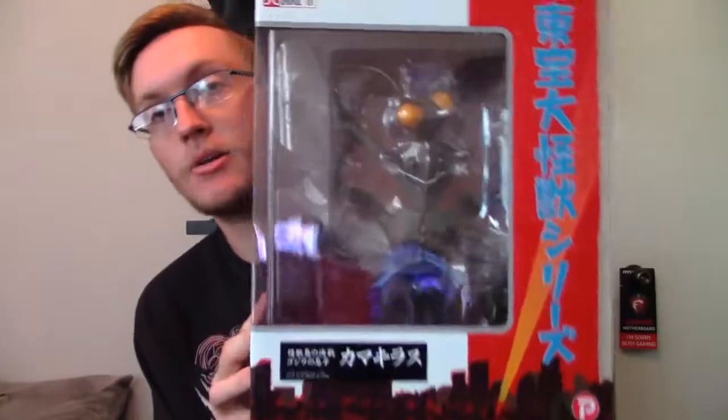What we have today is a brand spanking new figure from X Plus. We have the 25 centimeter Kamacuras figure, 1967, from Son of Godzilla.